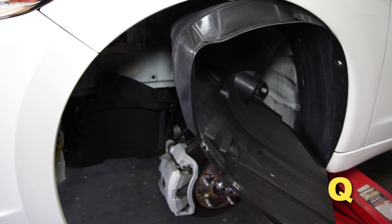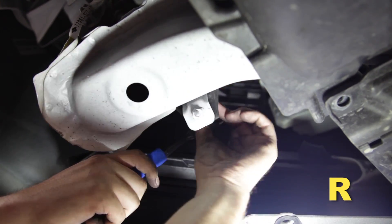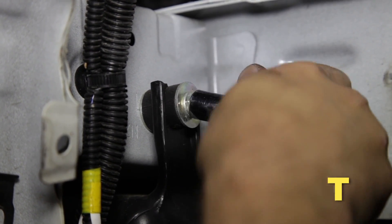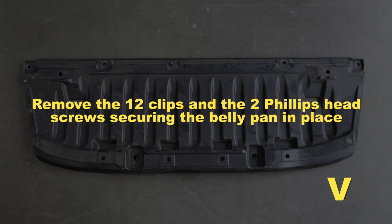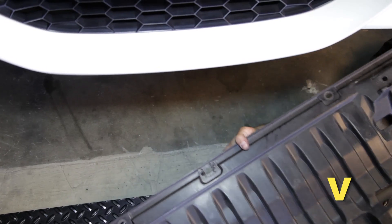Bend the fender liner out of the way to access the inner fender area — use care so the fender liner is not damaged. Remove the top 10 millimeter bolt securing the resonator, then the lower 10 millimeter bolt, then the remaining 10 millimeter bolts securing the resonator. Remove the resonator from the vehicle. Remove the 12 clips and the two Phillips head screws securing the belly pan, then remove the belly pan from the vehicle.